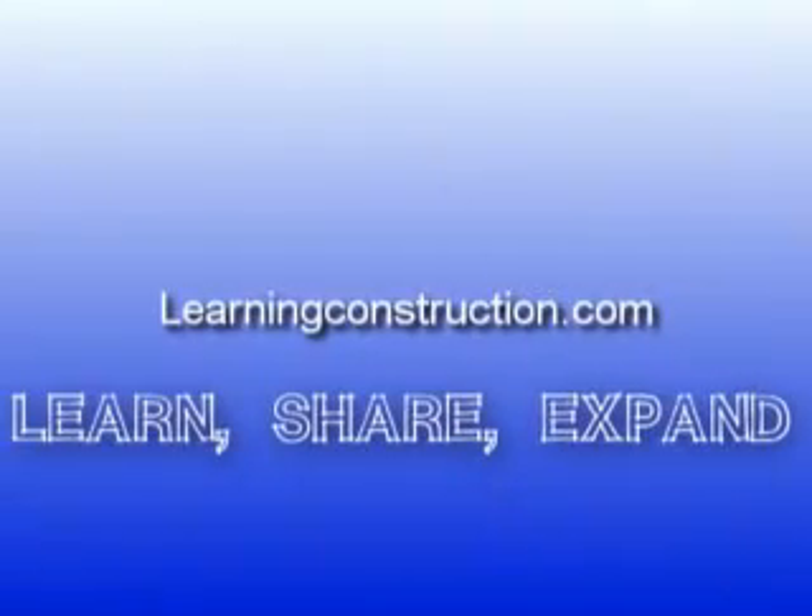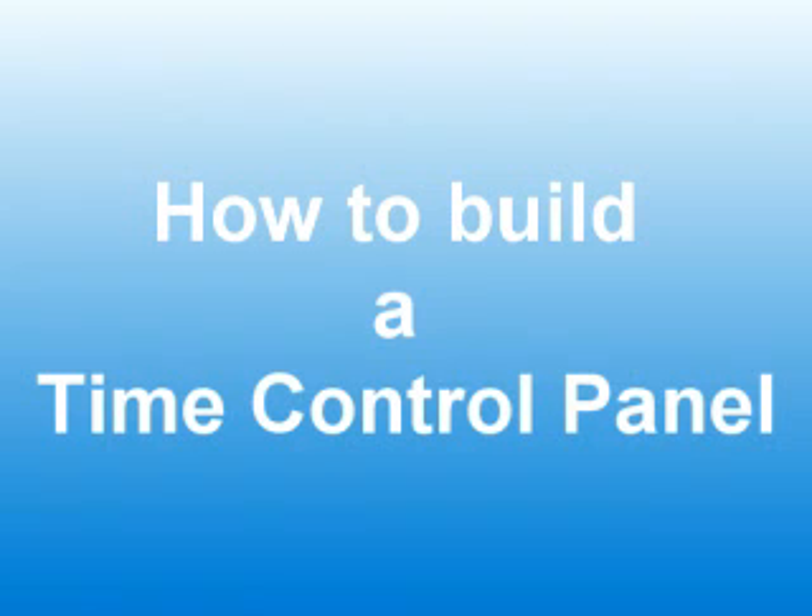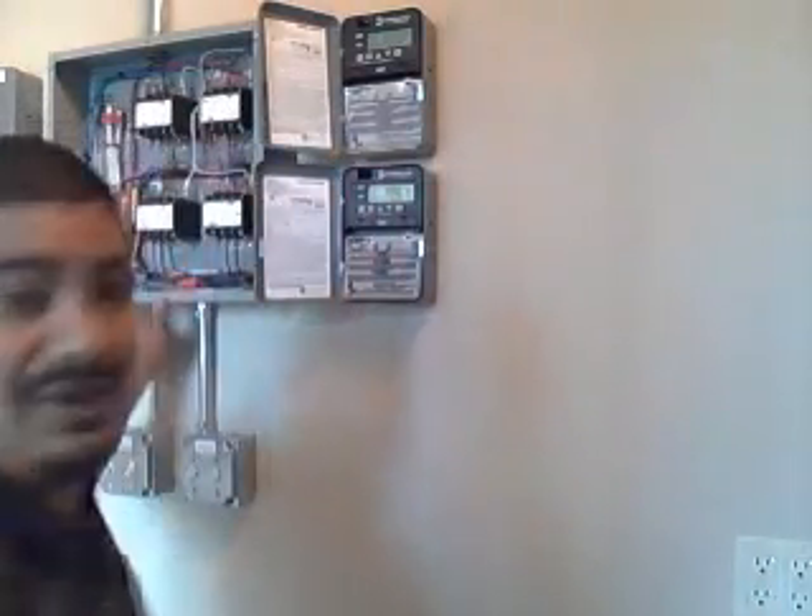Learning Construction — Learn, Share, Expand. Hey guys, this is Ernie with learningconstruction.org. I would like to show you something pretty neat that we just did on one of our projects.